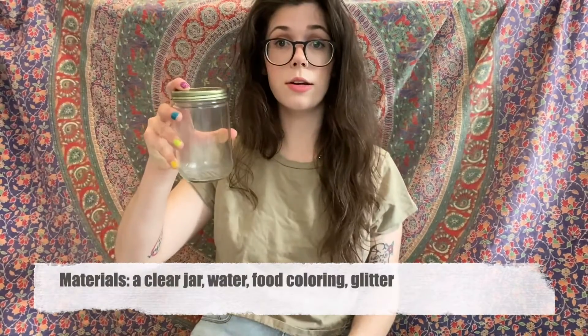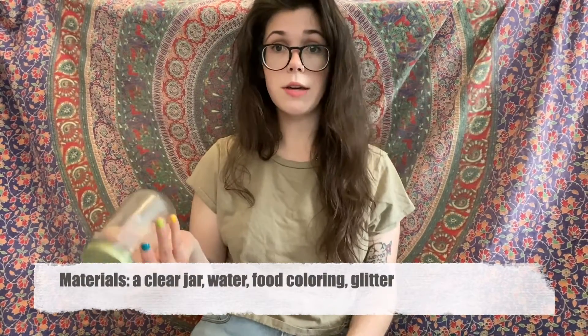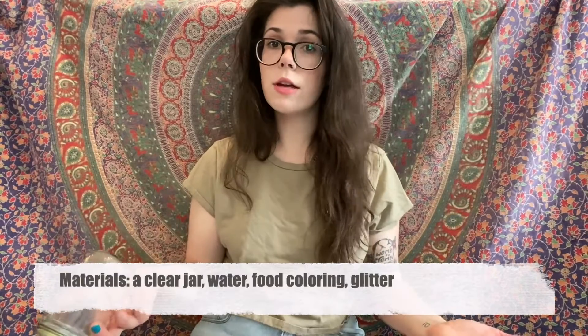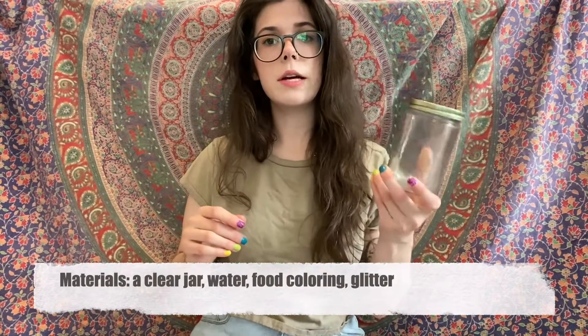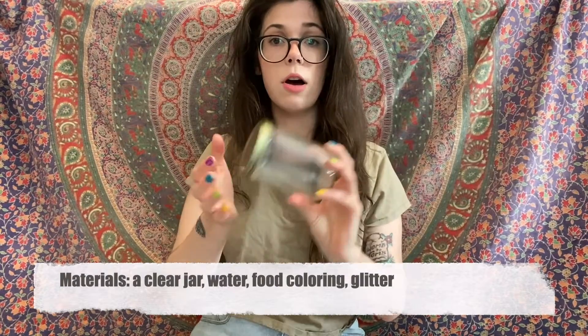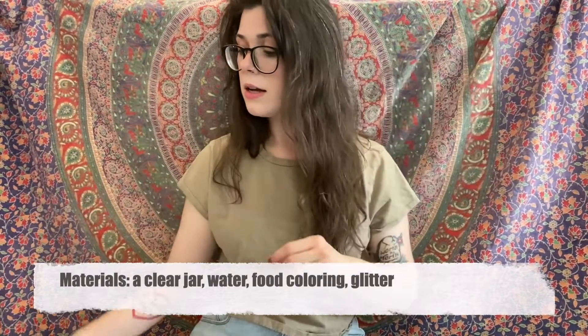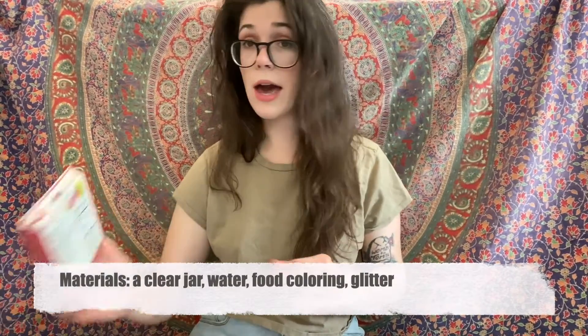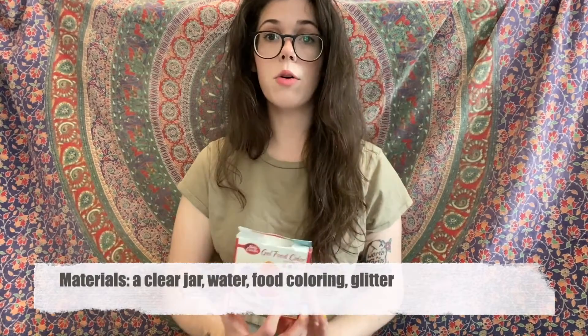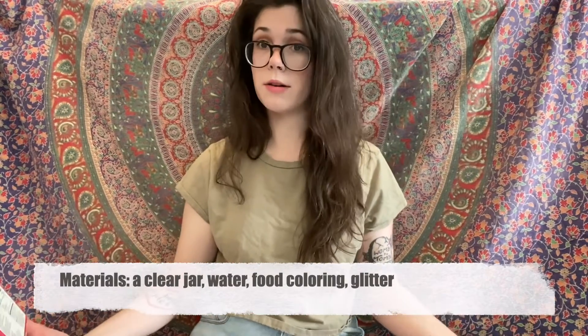This activity is super simple, we only need four things. First, of course, a clear jar — you can use any jar you find in the kitchen, from a jelly jar, peanut butter jar, or pickle jar. You could even use a clear plastic jar as long as it has a top that screws on and stays sealed. Next you're going to need some glitter, and after that, food coloring or a thin paint and water to fill the jar with.